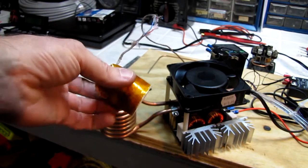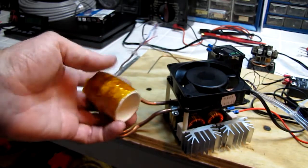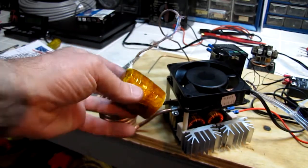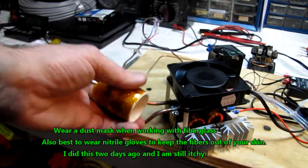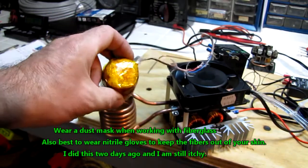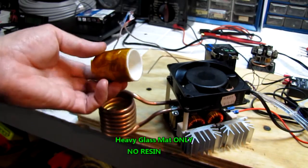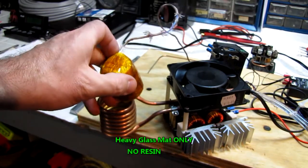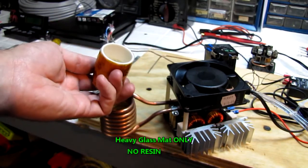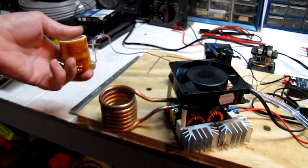I've taken some crucibles I got online — found these on eBay — and I mounted a thermocouple on the bottom with some Kapton tape. I put a layer of heavy boat fiberglass mat, another layer of Kapton tape, another layer of fiberglass, another layer of Kapton tape. I ended up with four layers of fiberglass. We're only running at about 180°C and it'll handle that fairly well. The Kapton tape is good for 260°C, which is about 500°F, so I'm not worried about it coming off.